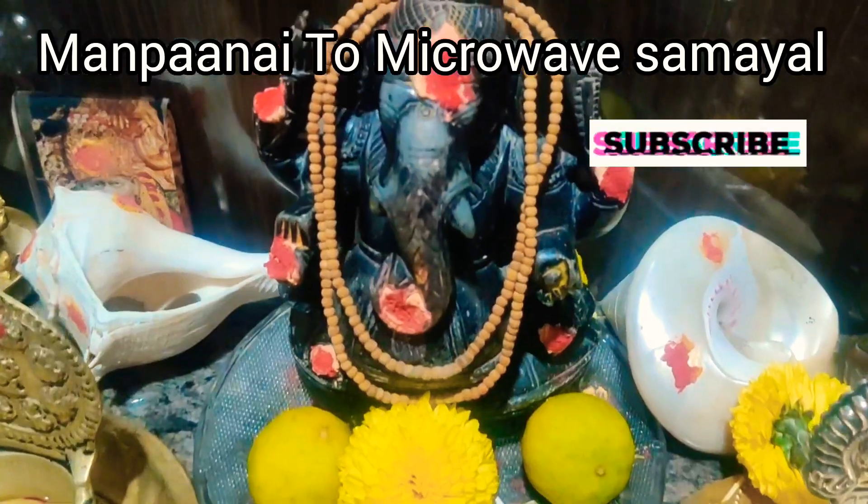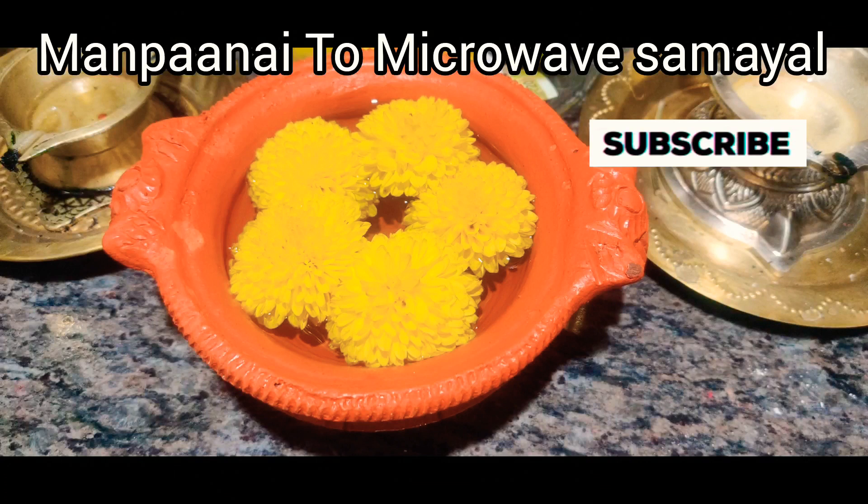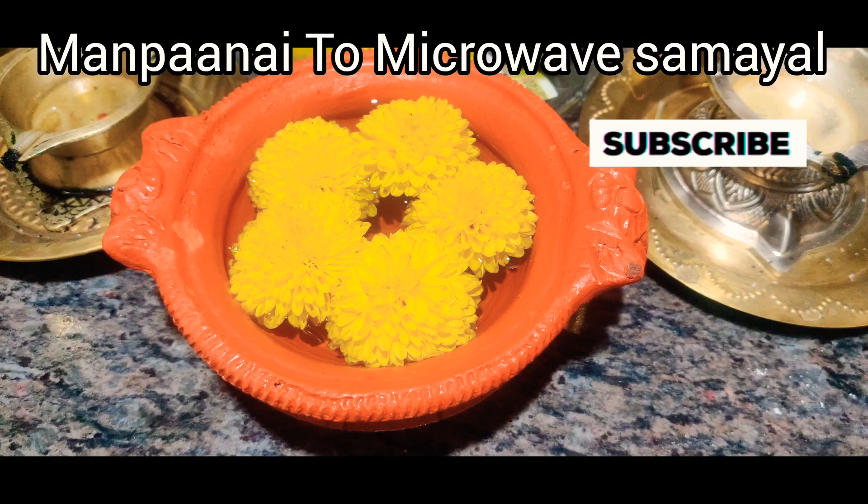If you like this video, please click on our channel. Subscribe and click on the bell icon. Like, share and comment. Thanks for watching.